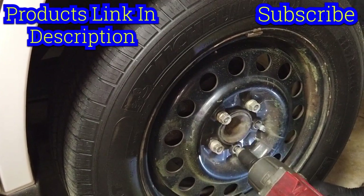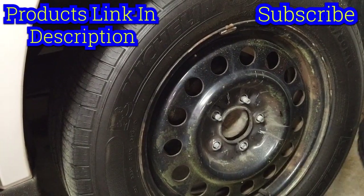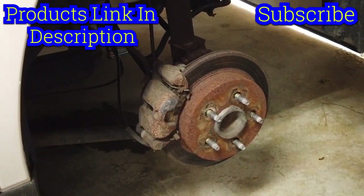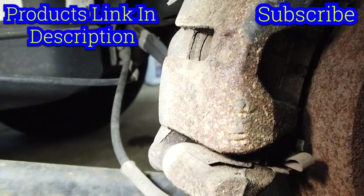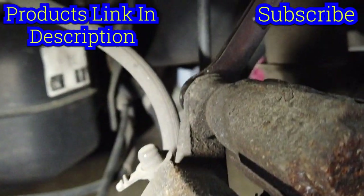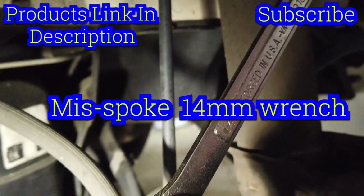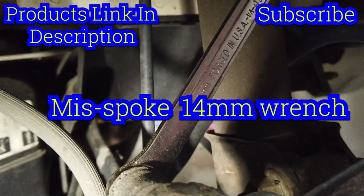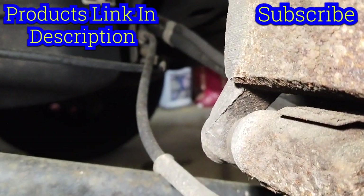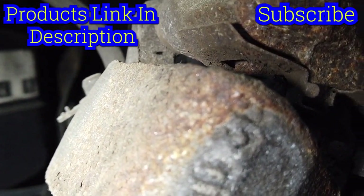Okay, there's our little brake caliper — you can see it looks pretty rough. It's going to be two 13-millimeter bolts. You can see the slide pins right there. I just have the wrench sitting on there, and if we go down to the bottom, on the other end, there it is. I'm going to go ahead and remove those and take the slide pins out and see what we've got.